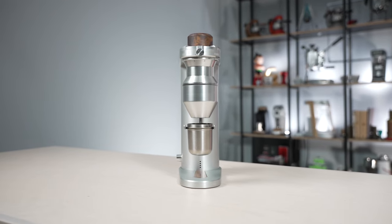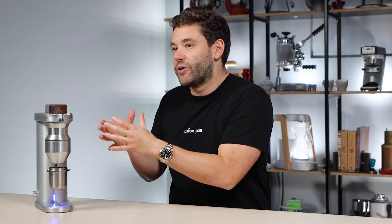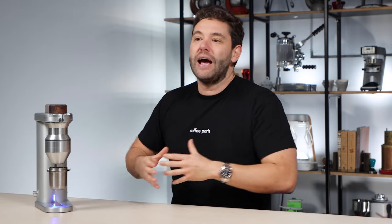This grinder is coming into a crowded segment: 64mm flat burrs, interchangeable with aftermarket burrs like the SSP, single dose going from espresso to filter, easy to dial in, and using variable speed control from 200 to 1200 RPM. None of this is super unique — you've got that in the Tymor Sculptor and the Option-O P64. The build quality is beautiful, but so are those two.